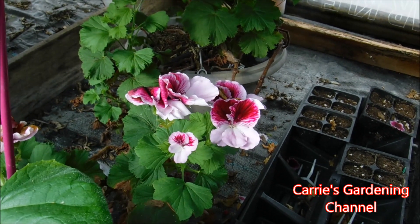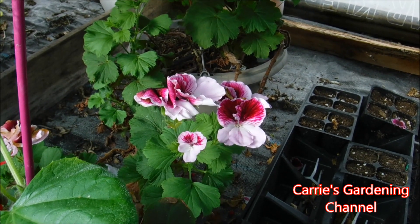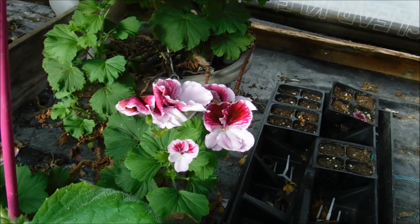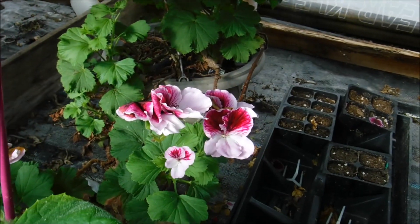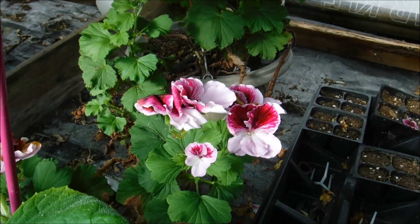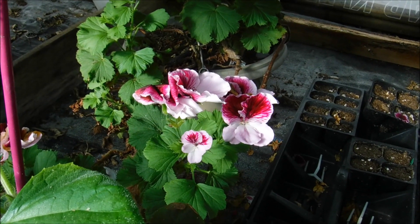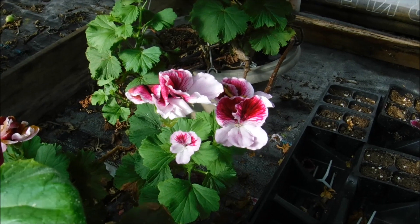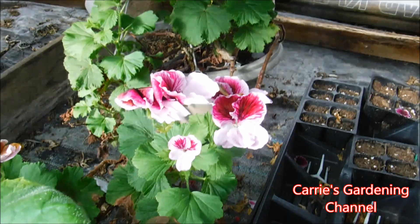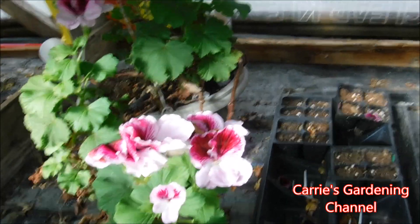These can get really big and they can make really nice specimens. When the wind blows really hard it can break the stems because they get so heavy. We've had some break already — the wind blew so hard it smacked the basket into the porch posts and broke some of them off. So that is something you want to watch out for with stems snapping when the plants get very large.